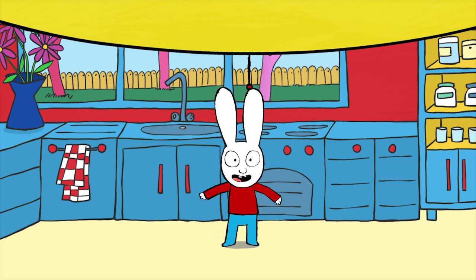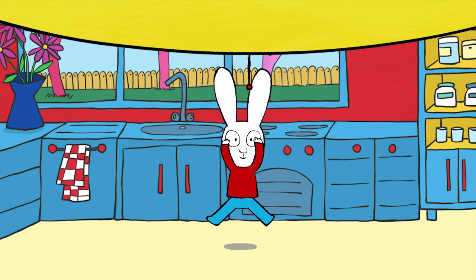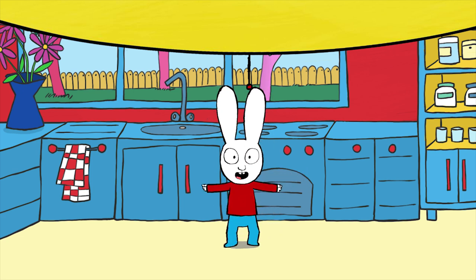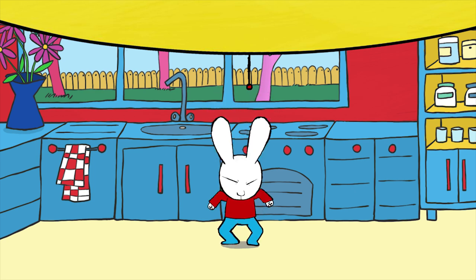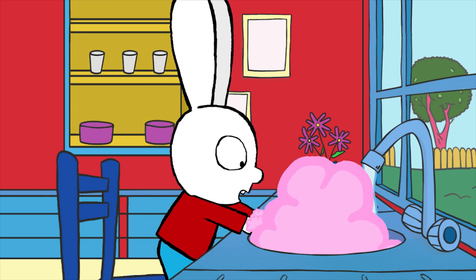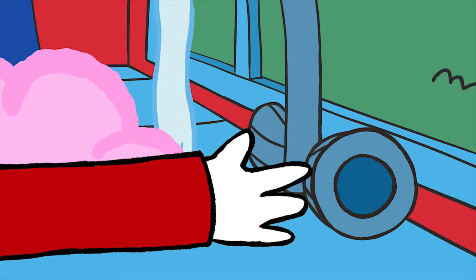Hi there everybody! Today we're going to make a super snack: power balls. With these, you'll have loads of energy to go and play. Wash your hands really well before you start the recipe.